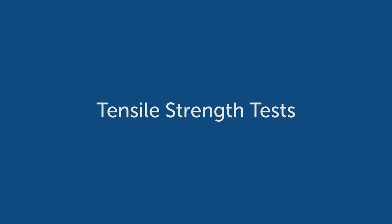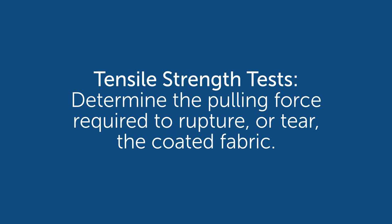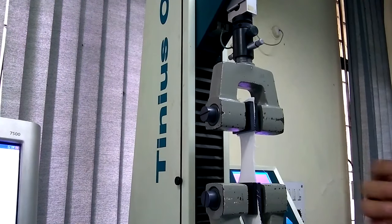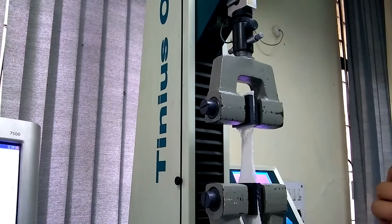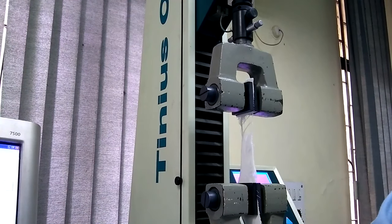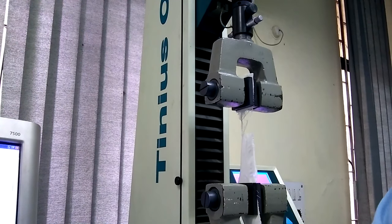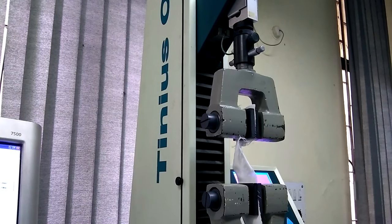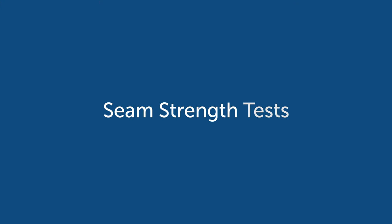Tensile strength is to determine the pulling force required to rupture or tear the coated fabric. A sample that's four inches by six inches is cut in both the warp and fill directions, clamped on both sides in the long direction, and then pulled. The load necessary to rupture or tear the material should not be less than 50 pounds in both the warp and fill directions.